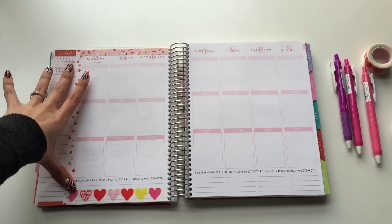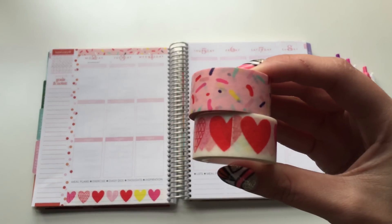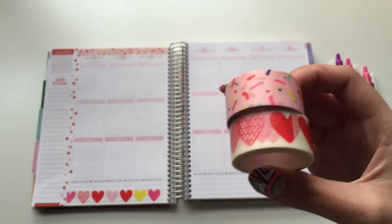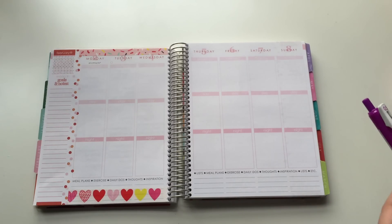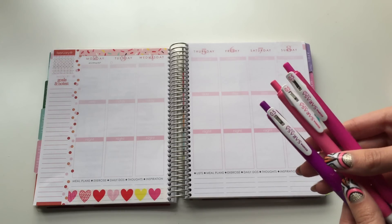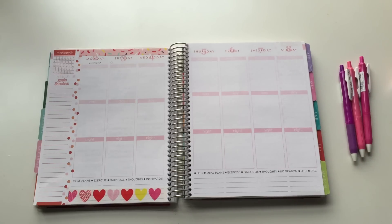I obviously want to keep it kind of cutesy and pink. I have two specific washi tapes — both from Target from last year's Valentine's Day collection. One is a sprinkle confetti tape with a pink background, and then there are hearts on the bottom with a white clear background. I also have some Sarasa pens in 0.5 point that I think will match perfectly.